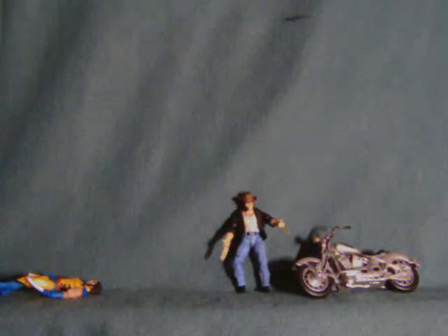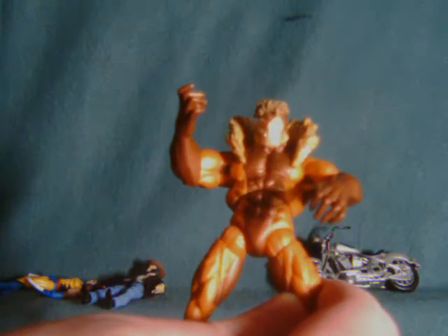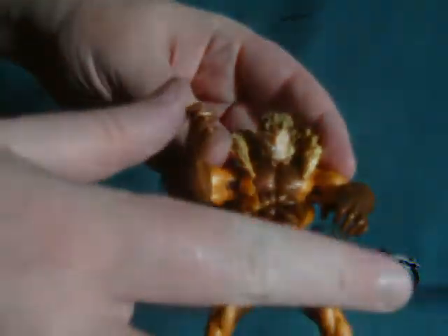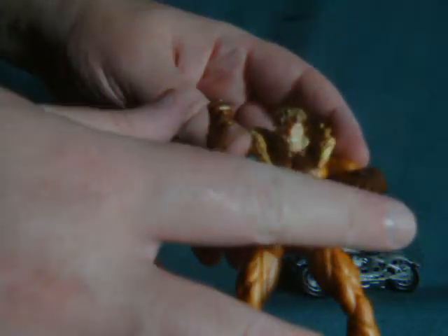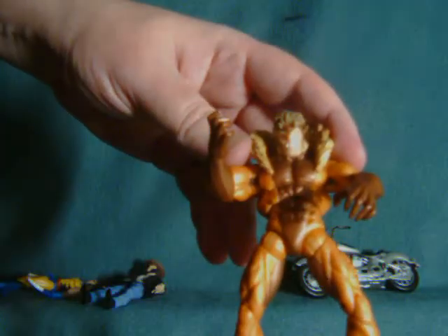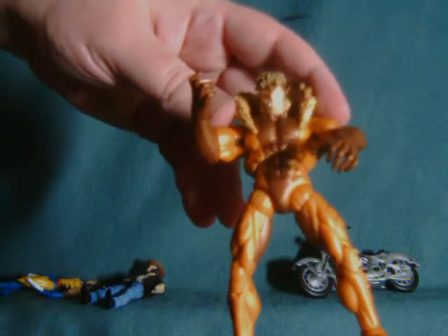Until next time folks. Quick reminder that the Sabretooth review is available if you haven't seen it. I just thought I'd post him like this because I wanted to find a little guitar or something and just have him really shred — kind of funny, right? But yeah, you can check this out if you haven't already. Until next time.